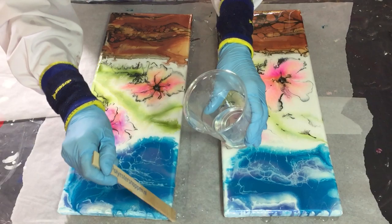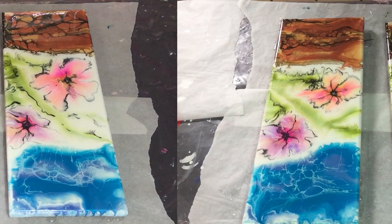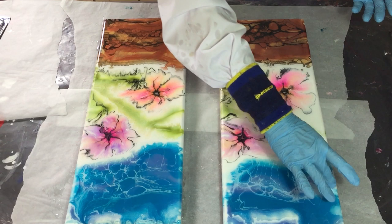The acrylic pour dried very well — no cracks, it's just okay. I wanted to add this resin layer because I think the colors will be much more beautiful with a resin layer on top.